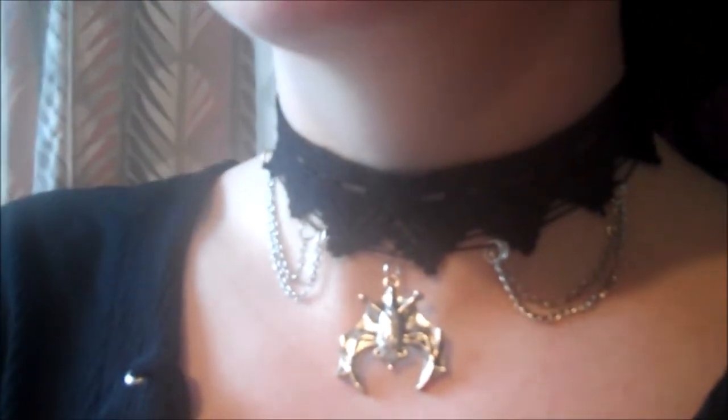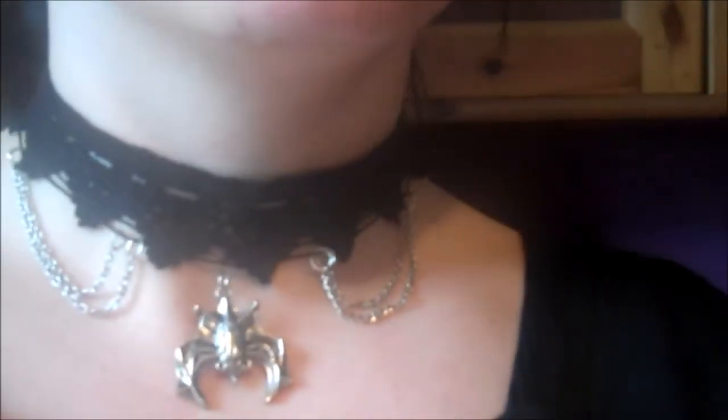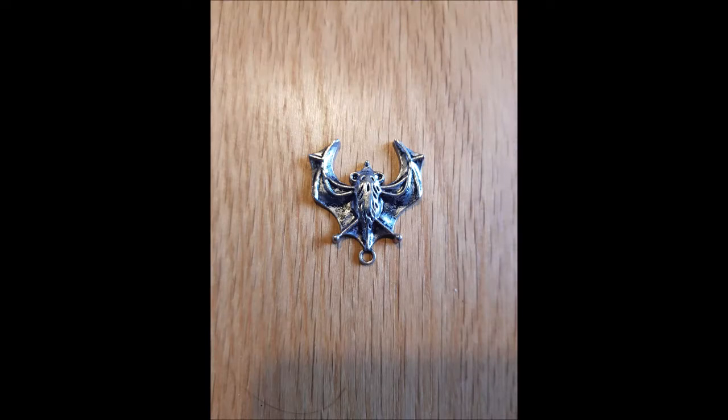Hello everyone, it's Gwen and today I'm going to teach you how to make a gothic choker for Halloween, just like the one I'm wearing now. Let's get started.